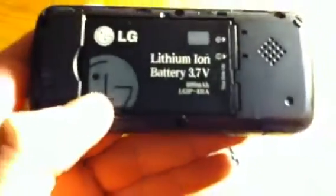On the back here, the speaker has this nice grippy texture. We'll just pop this off — this is a 3.7V 800mAh battery. This is a CDMA phone, so it does not require a SIM card.